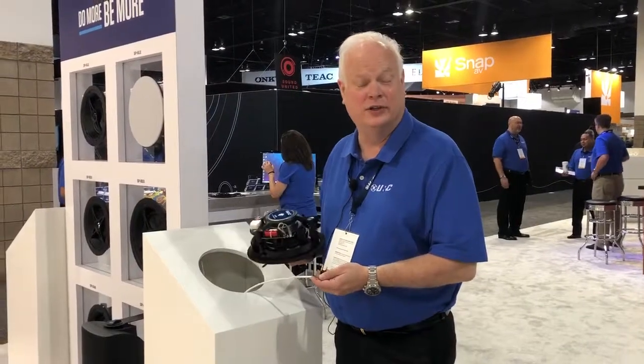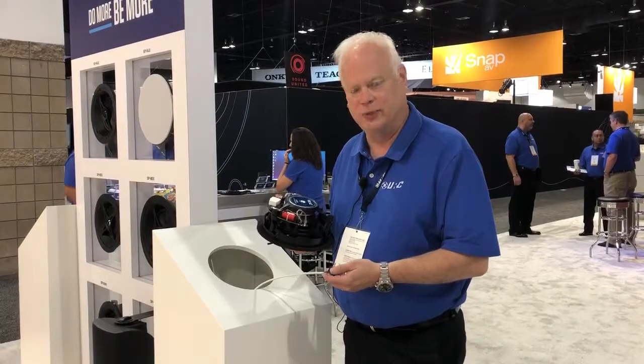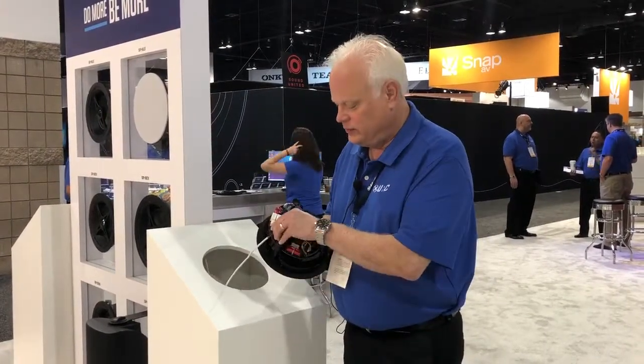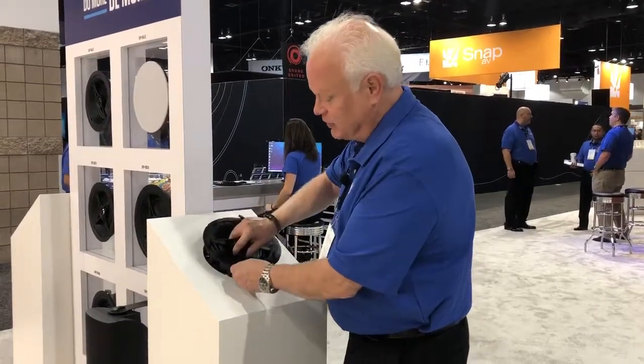Jono here with URC at CEDIA 2019, showing you how easy it is to install our new architectural line of speakers. Simply take the banana plug, attach it to the wire, put it into the speaker, push it in, and put the speaker into the cutout.